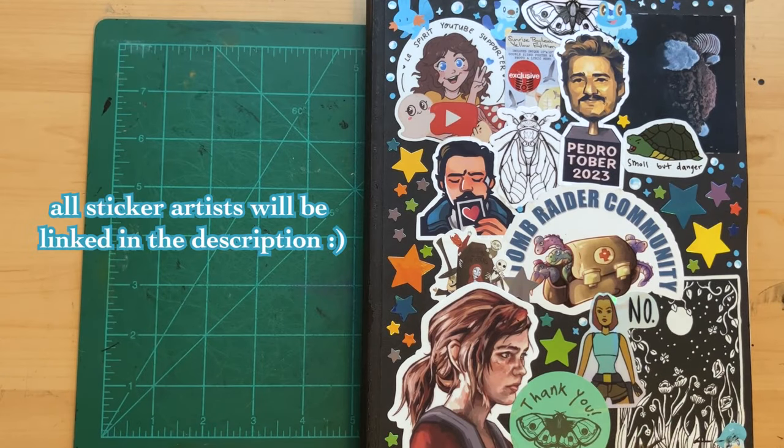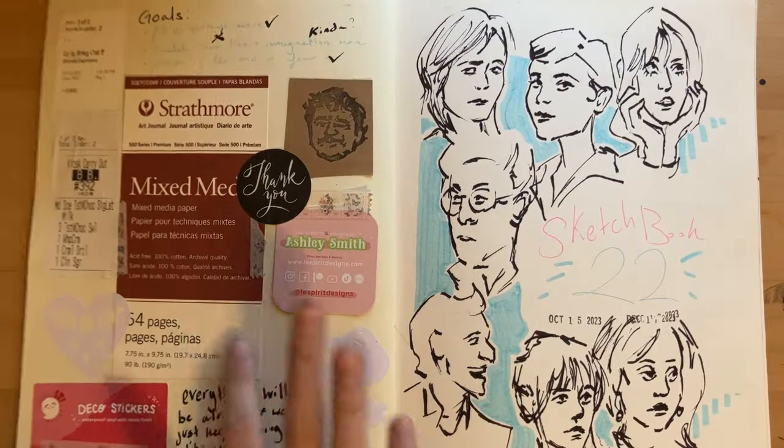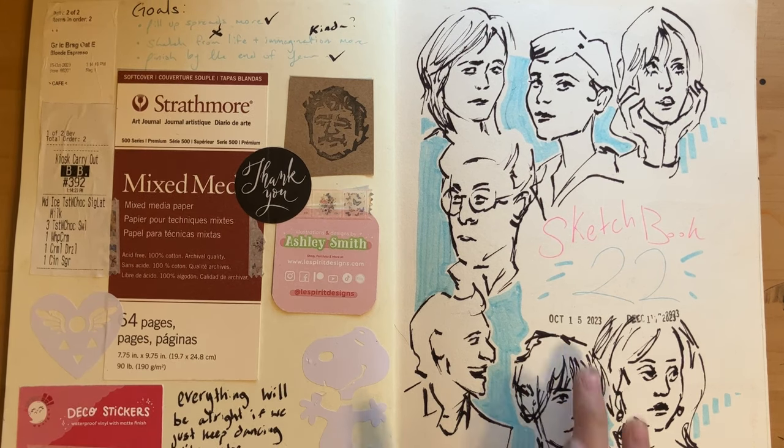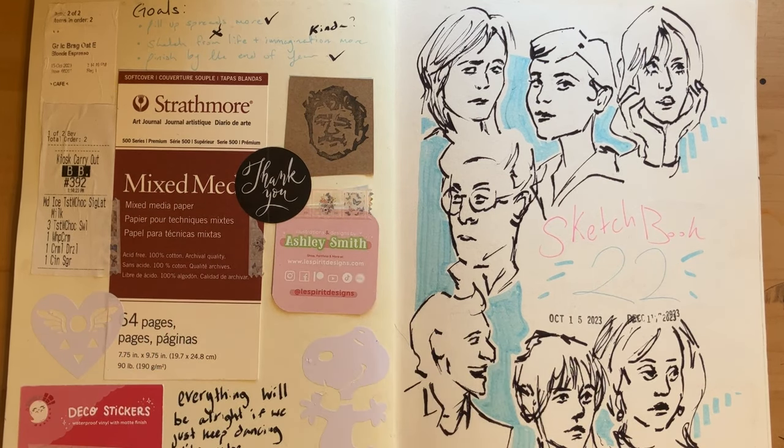Hey guys! Today we have another sketchbook tour. This one's actually finished, so we flip it open. Here's a little sketchbook information if you're curious — it's a Strathmore softcover. This book is from October to December pretty much, and it was very much caught up in end of semester chaos.